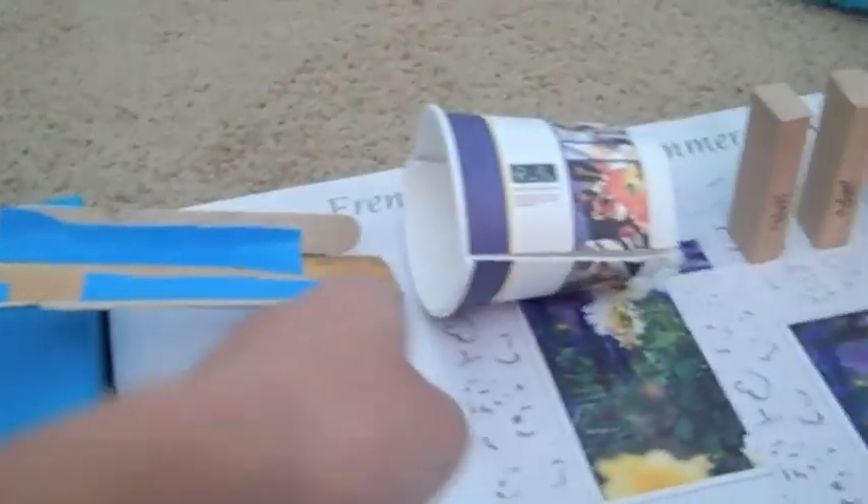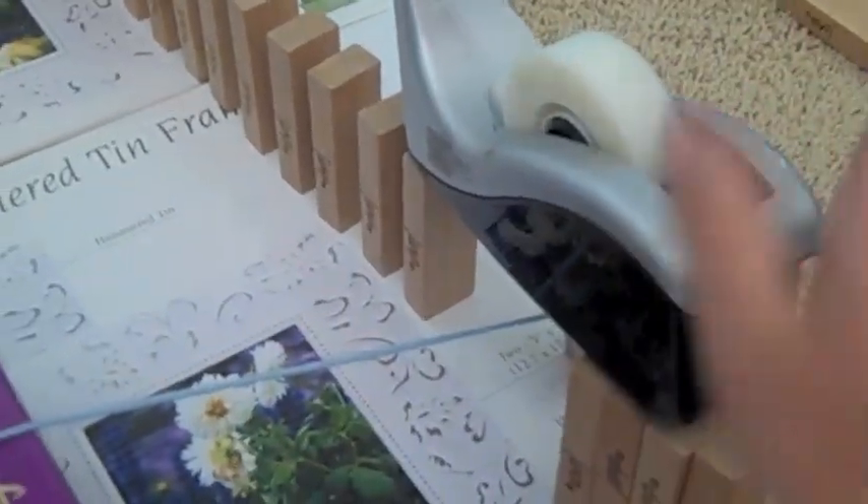This is the explanation of my Rube Goldberg machine. It starts off with a pair of clackers, and those hit a bouncy ball, which makes it go down a ramp into a cup. The cup flips over and knocks down the row of Django blocks. The last block drops tape onto a piece of yarn, and that yarn yanks the cup of water into the candle.